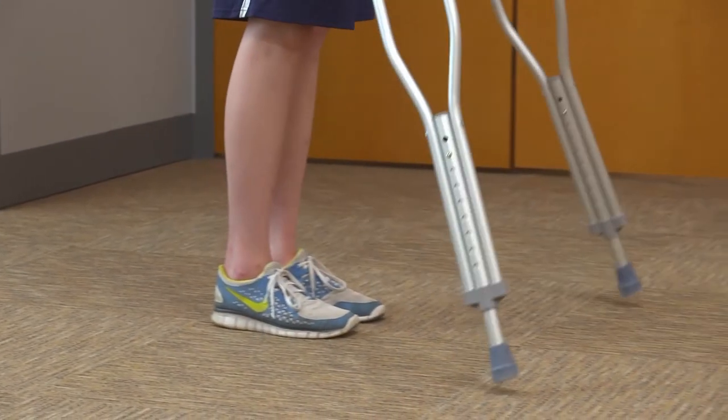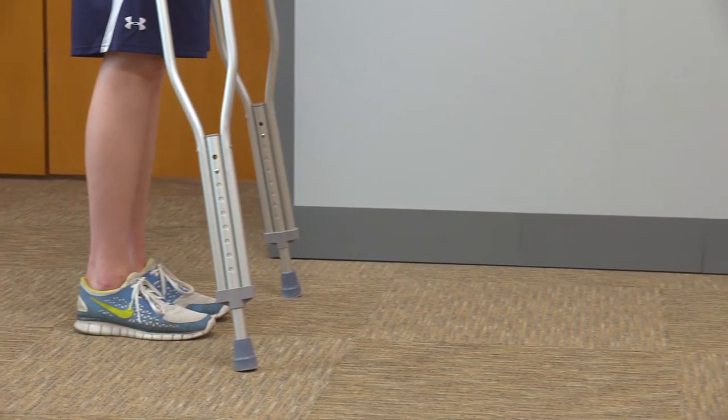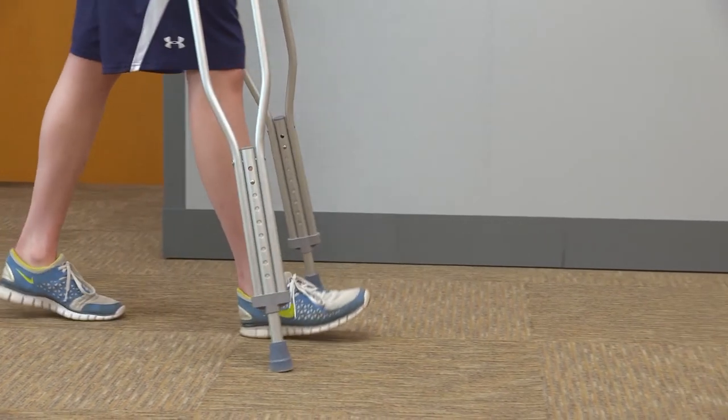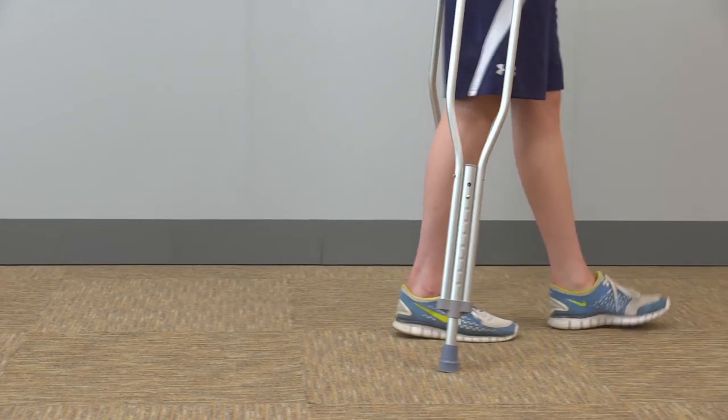As you feel comfortable and confident on the crutches, you may start to move the crutches as you advance the surgical leg at the same time, as long as you tolerate the weight without pain or limping. Work towards achieving a normal stride length.